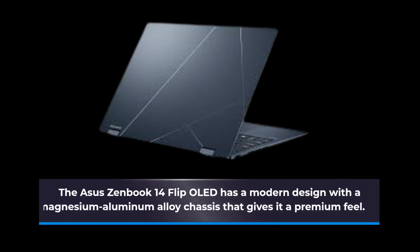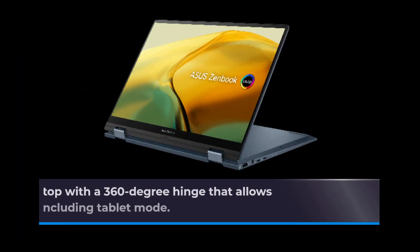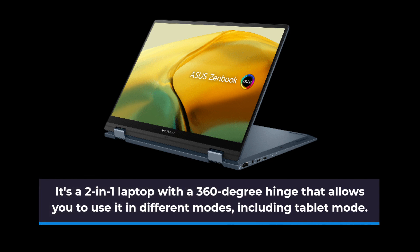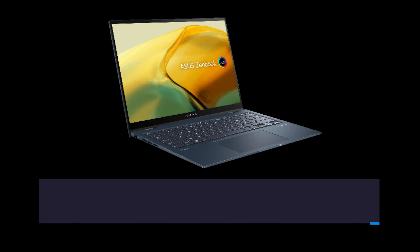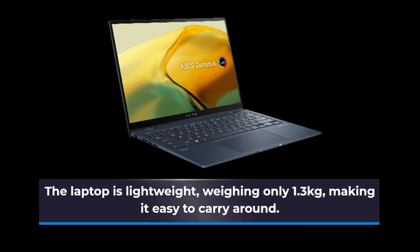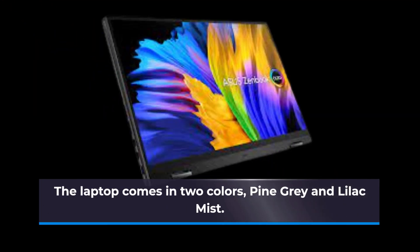The ASUS ZenBook 14 Flip OLED has a modern design with a magnesium aluminum alloy chassis that gives it a premium feel. It's a two-in-one laptop with a 360-degree hinge that allows you to use it in different modes including tablet mode. The laptop is lightweight, weighing only 1.3 kilograms, and comes in two colors: Pine Gray and Lilac Mist.